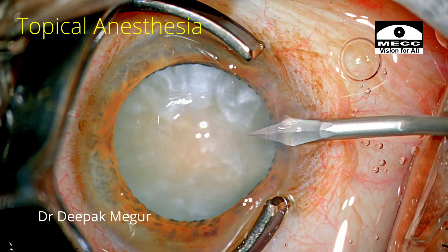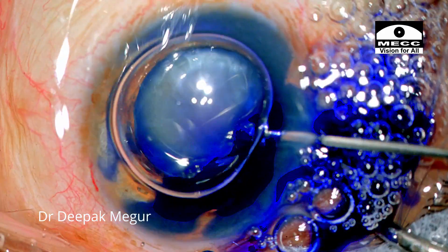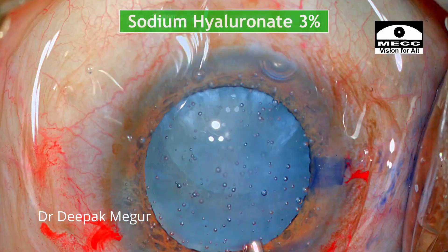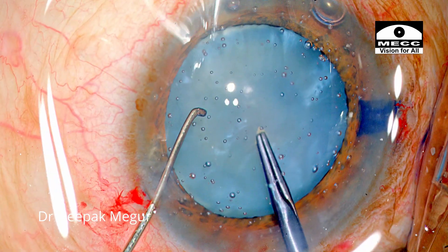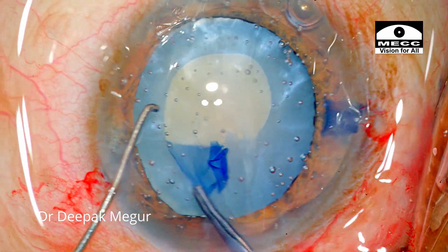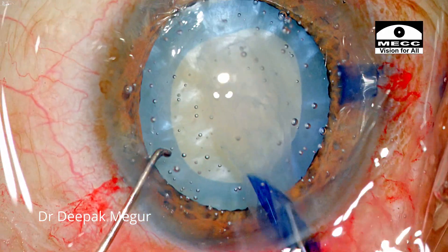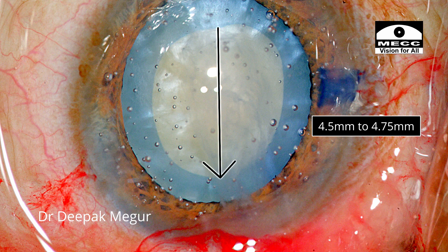Let's begin with the first case. This is an 80-year-old elderly man with an intumescent cataract. The capsule is stained and I am using cohesive OVD — sodium hyaluronate 3% in this patient. These air bubbles are quite irritating, but I need to just ignore them and proceed with the surgery. Since it was an intumescent lens, I am avoiding making a very big rhexis. My rhexis is slightly lesser than what I would have personally liked — it's around 4.5 mm to 4.75 mm.